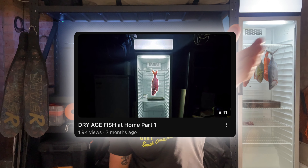If you're interested in this whole process that I've just outlined you can check out my series: how to dry-age fish at home.